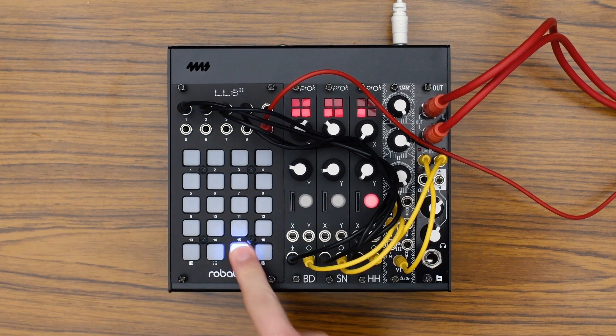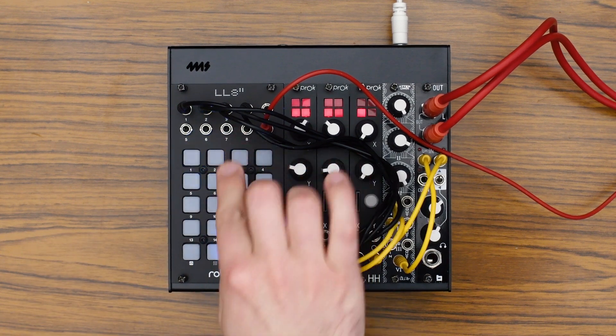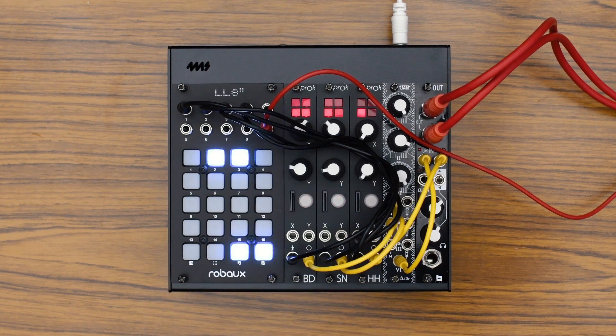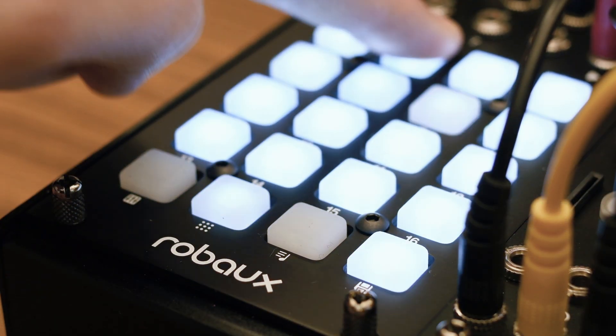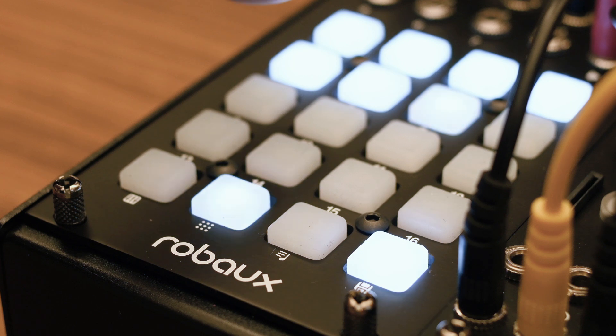The LIL-8 has 16 patterns. Chain multiple patterns for longer sequences. The LIL-8 is now polymetric — each individual track now has length reset, legato, and a probability function.